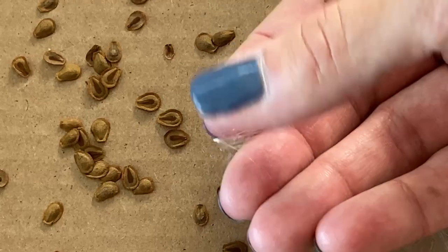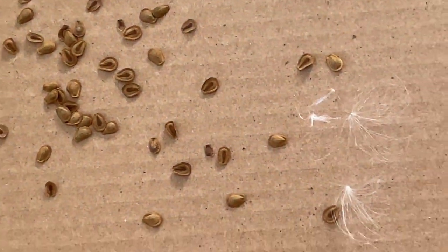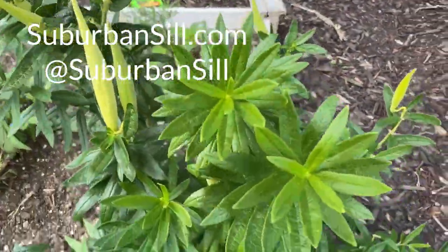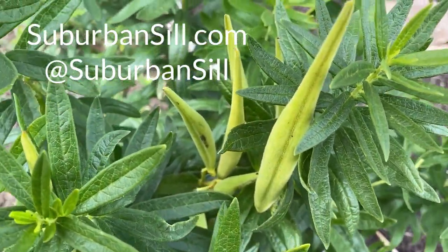Because if it doesn't work, it just cost you a dollar. Thanks for checking out this quick video on harvesting seed pods, and I will see you next time!